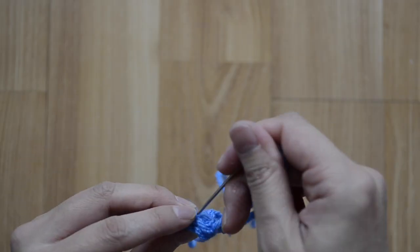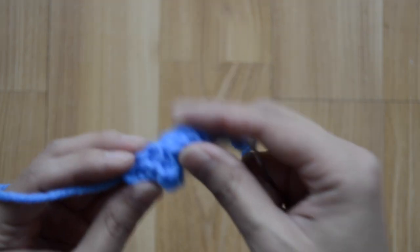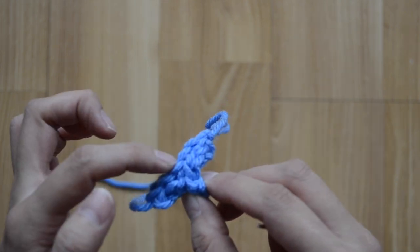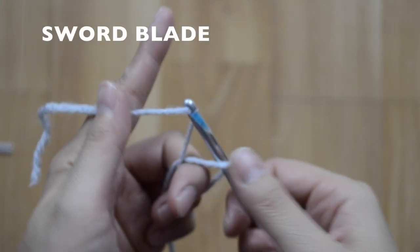At the end, this is how your sword hilt should look. This is going to be the handle, and this is where the blade will come out of.